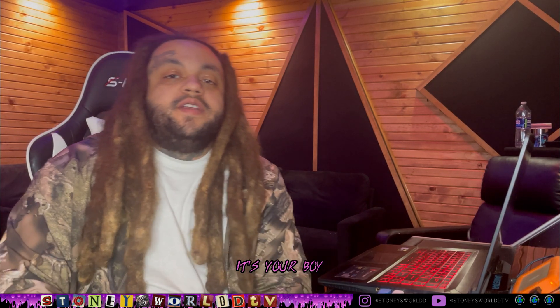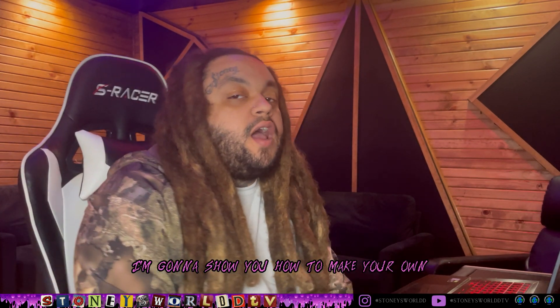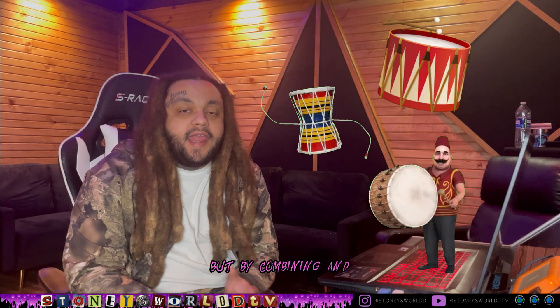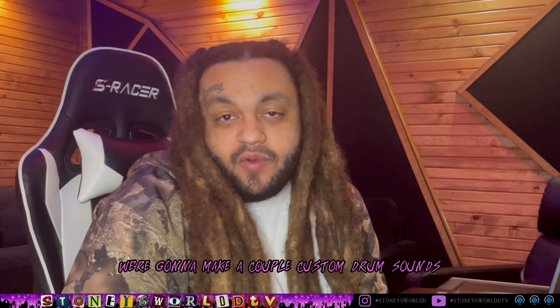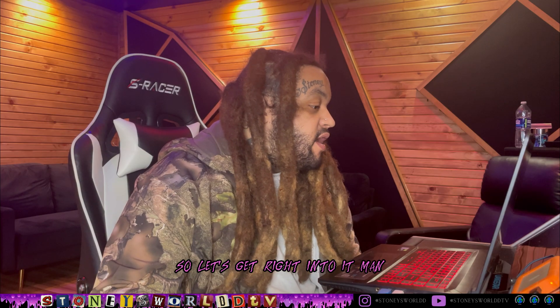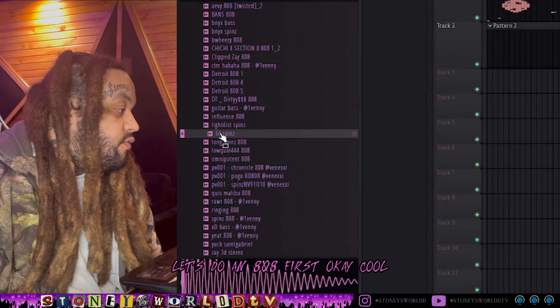What up gang, it's your boy Big Stoney back again. Today we're gonna do something a little bit different - I'm gonna show y'all how to make your own custom drum sounds, not from scratch, but by combining and editing existing drum sounds to make new ones. We're gonna make a couple custom drum sounds and then make a beat out of them to show you how it works.